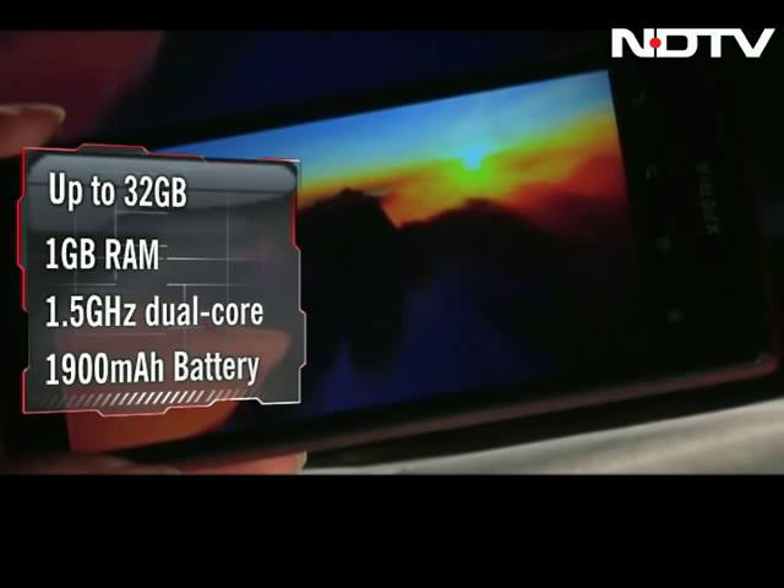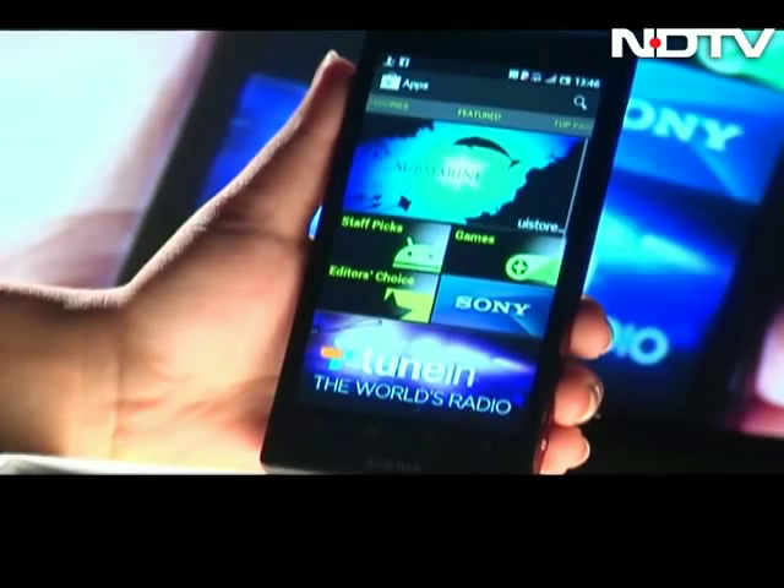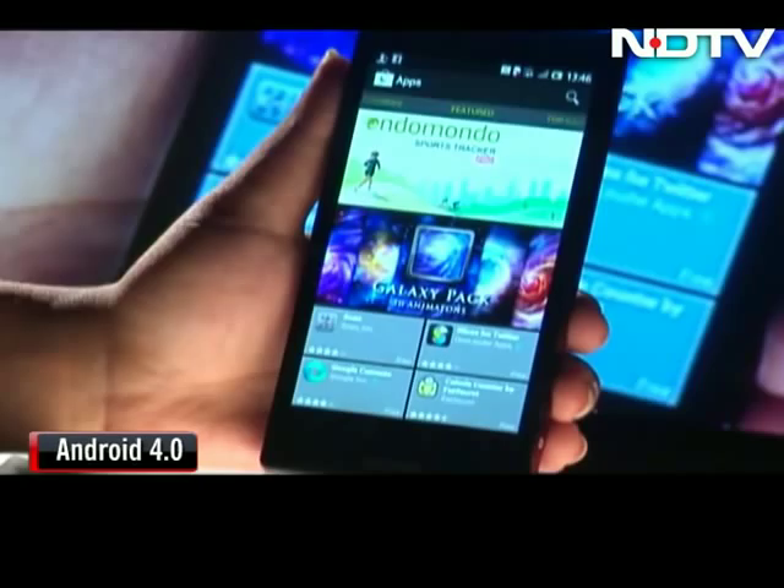Sony had initially released the Xperia ION with the Gingerbread OS, which was a letdown. But now the phone tastes better with the Ice Cream Sandwich operating system. For connectivity, the ION is complete with Wi-Fi, Bluetooth, Tethering, NFC and Android Beam. Sony has charged this ION with a massive price tag of Rs. 35,000.